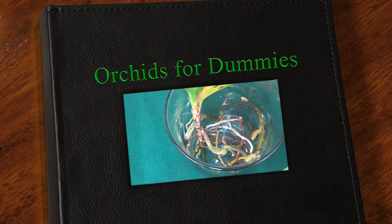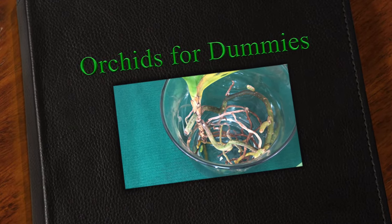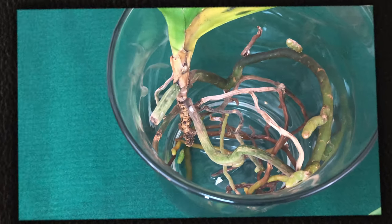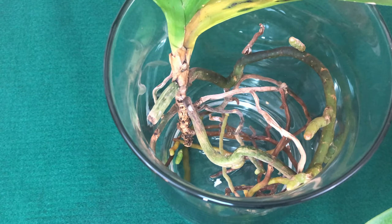Hello, foul pals. Welcome. Welcome to Orchids for Dummies. Welcome back.